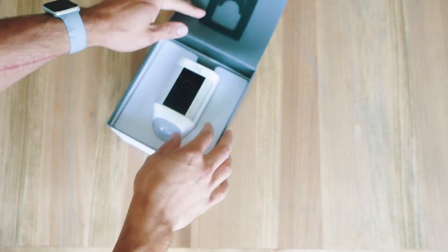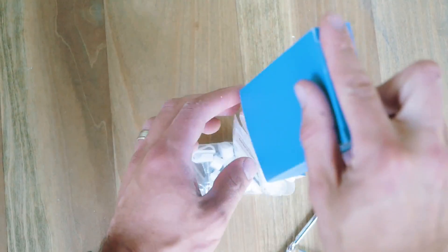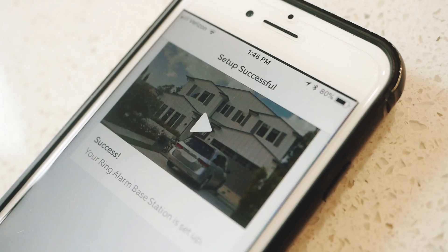Right out of the box, nothing much to it. It's your camera with the plug, some basic hardware for mounting, and your typical set of instructions. When it came to setting everything up, you just connect everything through your wireless app on your smart device — you have the Ring app — and then you're ready to plug and play.